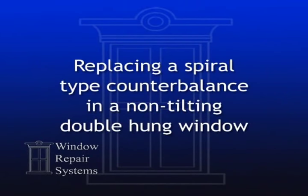The process for replacing a spiral-type counterbalance in a non-tilting, double-hung window is easy. Follow these simple steps and your window will be working smoothly in no time.